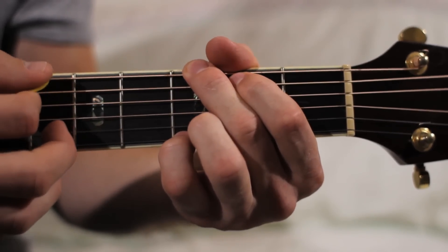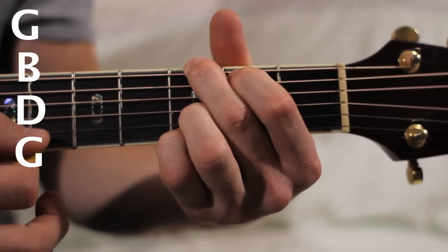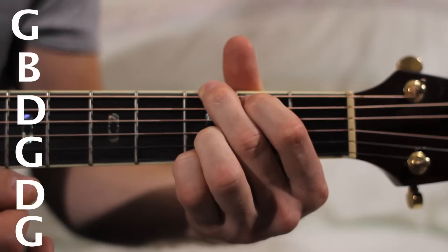This G chord consists of the notes G, B, D, G, D, and G. And that makes a G chord.